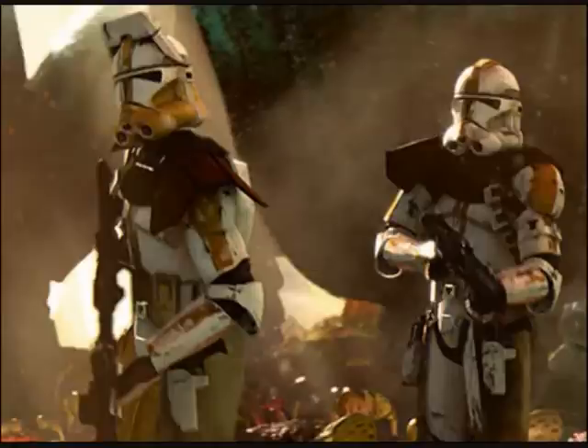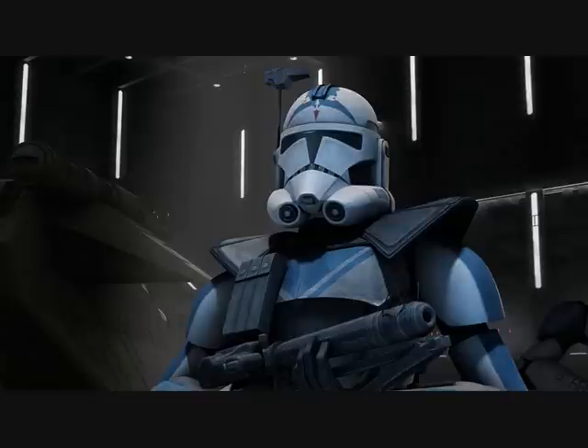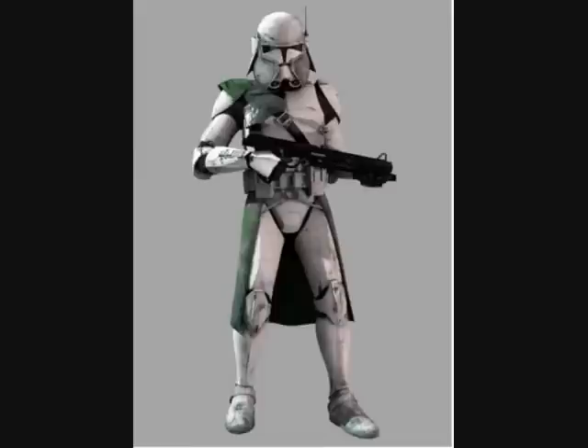Over the period of the Clone Wars, the pauldron design constantly changed. Some clone trooper commanders wore two, such as Fives. Others were more protruding, and some less. Shape and size also varied.